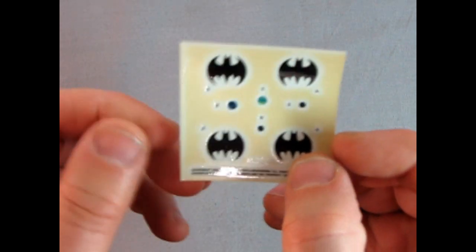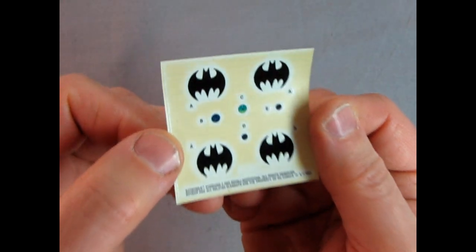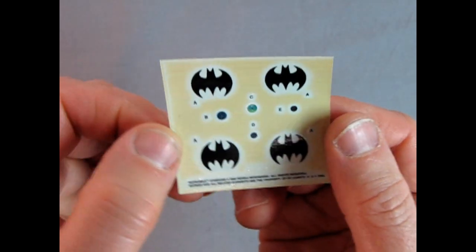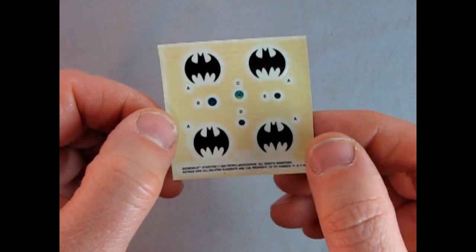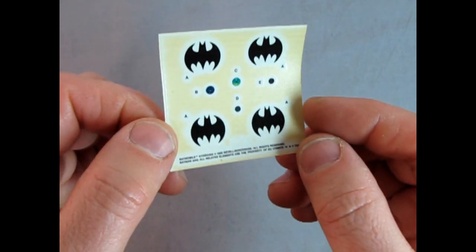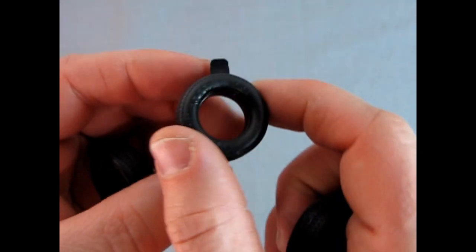Let's take a closer look at our decals. You can see the Bat symbol, as well as the gauges with the little needles and dials. The decal paper is yellowing in the background — you can see the white rings inside, but those will actually be transparent. That's just where the adhesive is not.